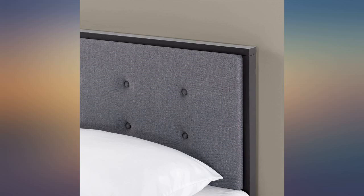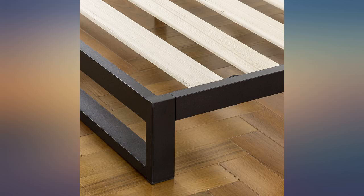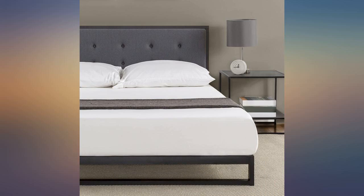It does squeak a bit while having fun — wink wink — so you need to tighten up the bolts once in a while. Overall though, great frame for the price.